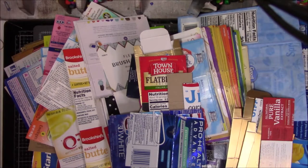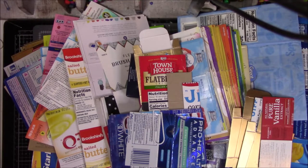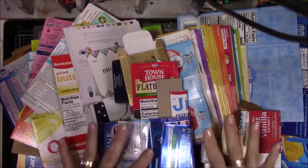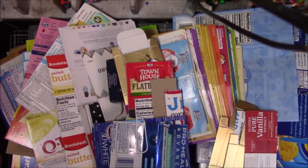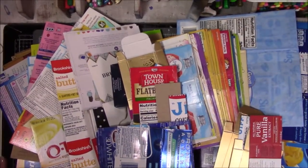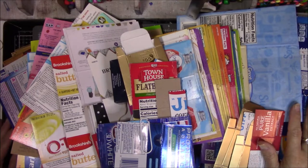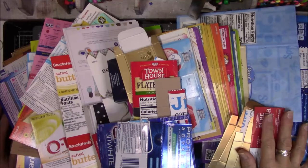Hey everyone, this is Vicki from Messy Table Studio. I don't even know how to start this. To say I have a box collection problem is a slight understatement. Because I make books from leftover food packaging and different kinds of packaging, I just save it because I don't have to buy chipboard.